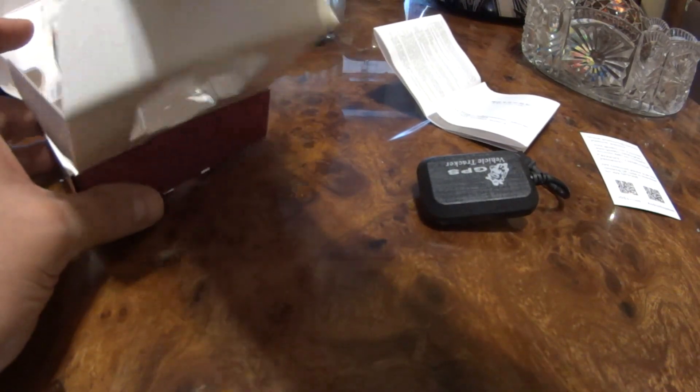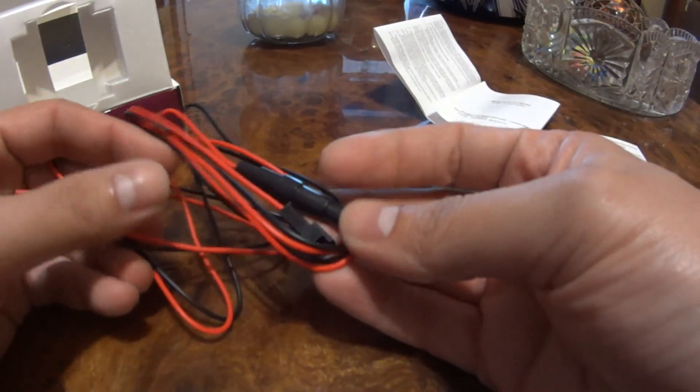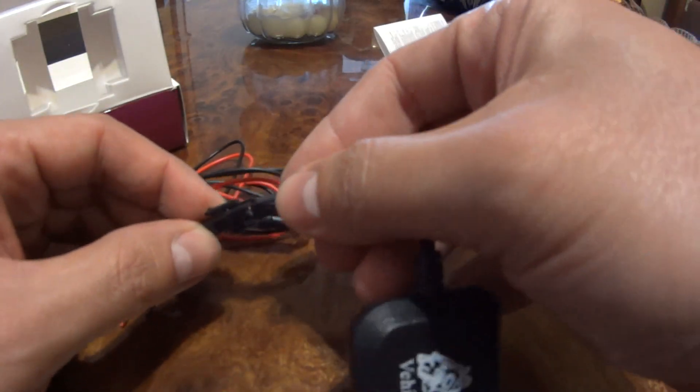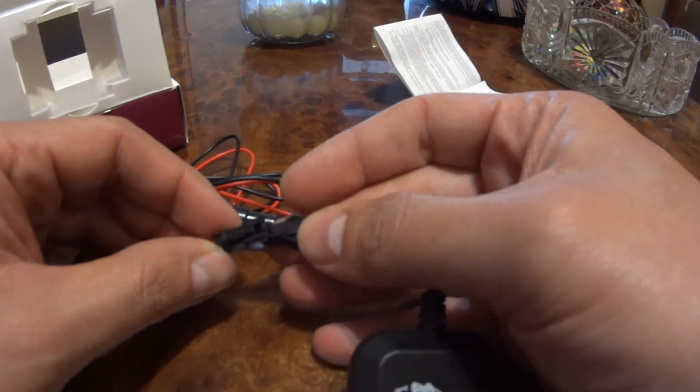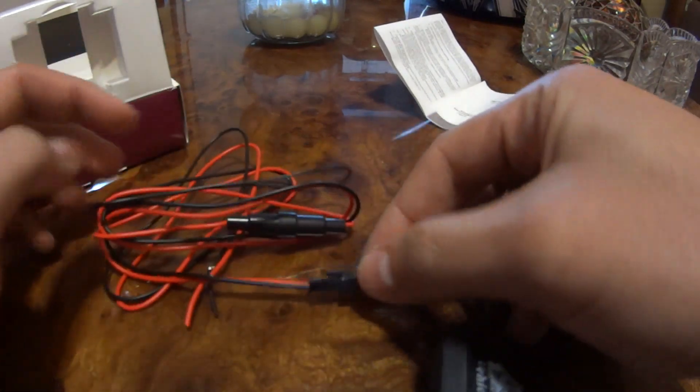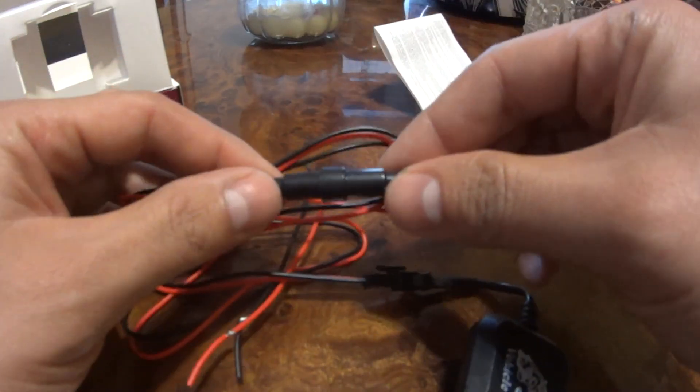The oil-off switch means it will tell your bike to turn off based on a low oil switch or something similar. I tested that with a multimeter and I'll let you know a little bit later what it does. This is the main connection — it's just power and ground, you just plug it in like this. It has an inline glass fuse.